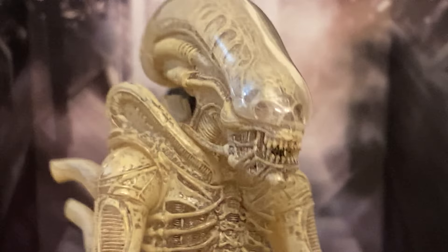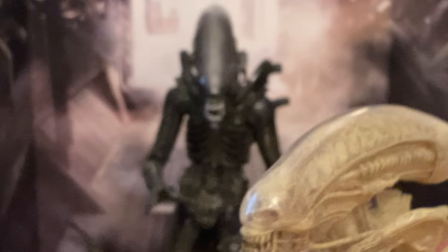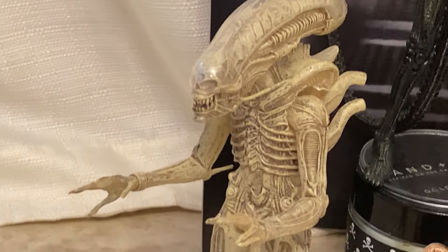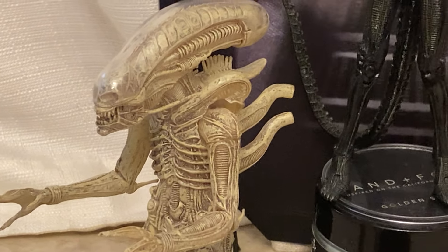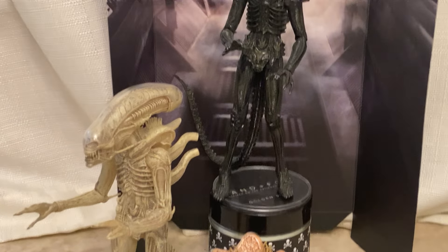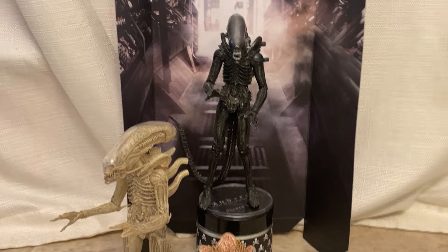This is called the Concept Alien, which is the exact same figure as the one I just showed you guys, but they call this one the Concept Alien because it's kind of what it was — it was the suit but not painted yet. I actually have a couple one-fourth scaled versions of this guy too that I'll have to get out and show you. It's very cool — I like that larger format.